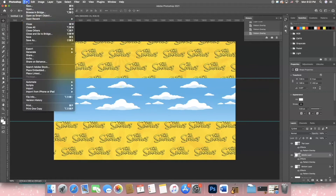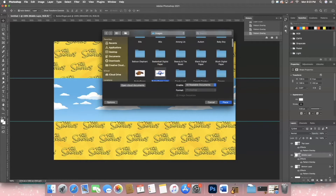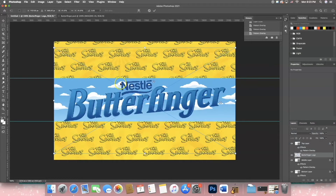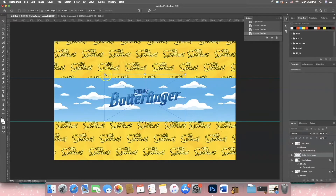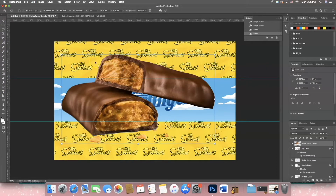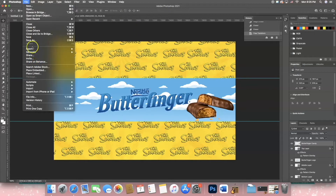I'm going to go to File, Place Embedded, and bring in my images — my Butterfinger logo. I'll hold the Shift key and drag the corner to make the Butterfinger fit. Then I'll hit Command T and shrink it down to fit where I want it to go.